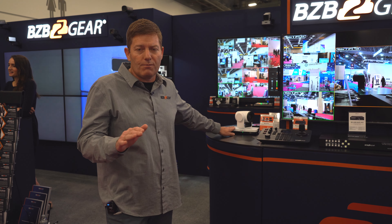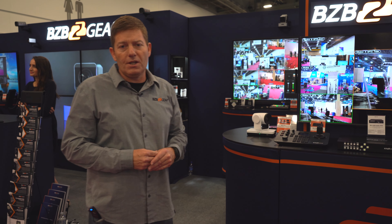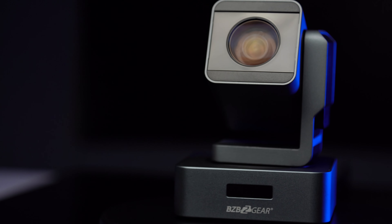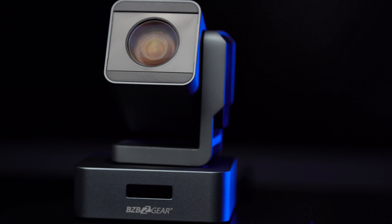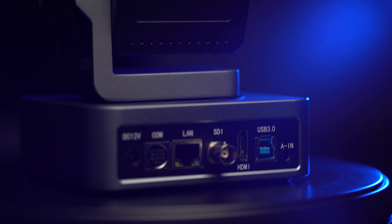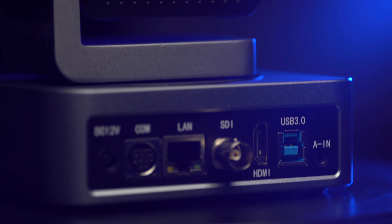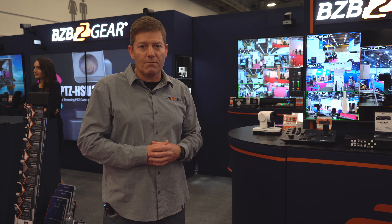So a great camera, multiple applications, good for any 1080p use case. On top of that, we also have our BG-VPTZ, which is our educational camera, coming in 10X, 20X, and 30X optical zoom ranges, with 3G SDI, HDMI, USB 3.0, and of course our serial connections. It does support IP Visca as well as ONVIF.